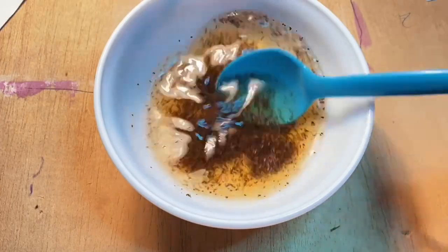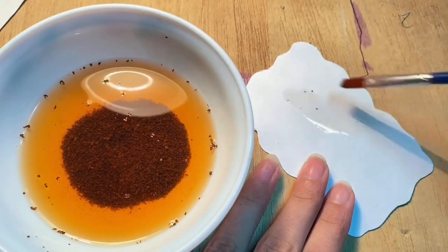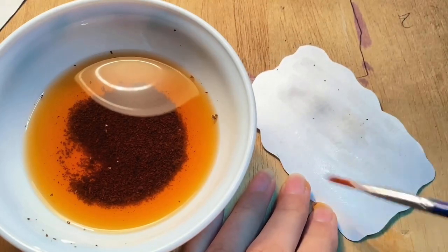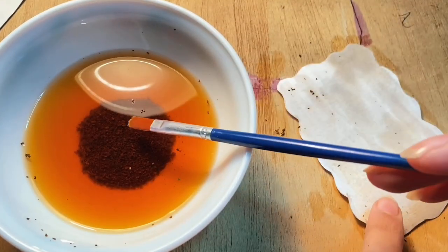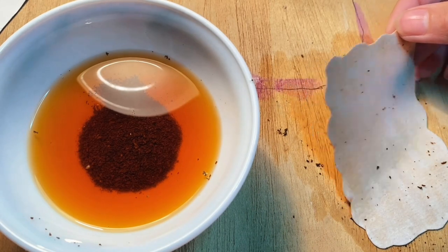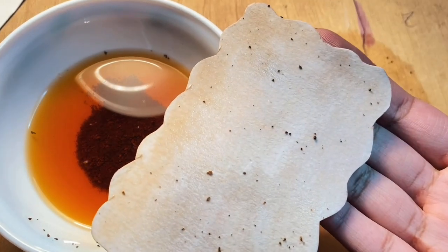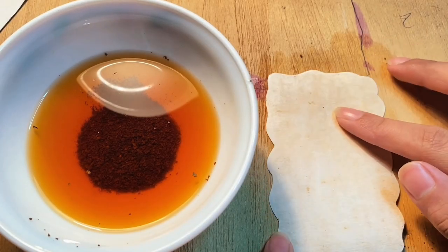Then you're going to take a bowl of hot water and brew some tea — how very British. Use this tea to dye the paper. This is why you need hot paper instead of soft paper, because the soft paper is just going to tear apart. Go over it a couple of times and when you have an even coat, go ahead and iron it to make the drying process faster.